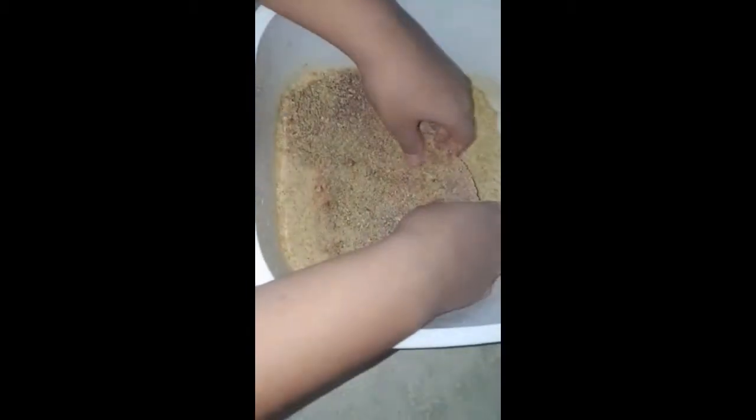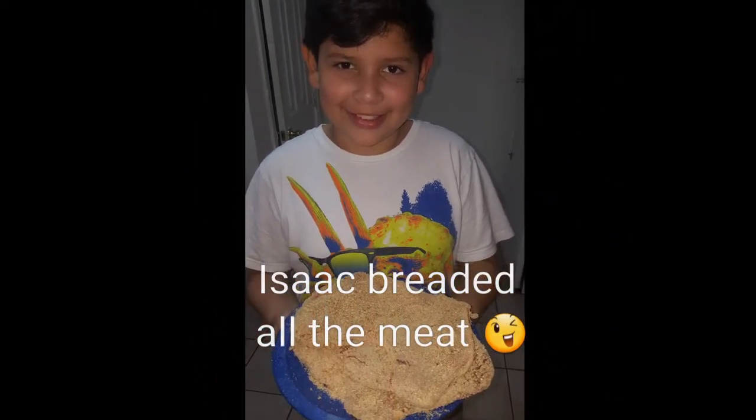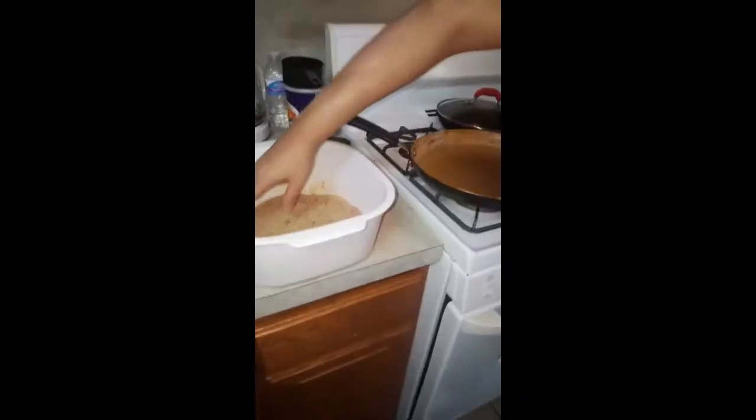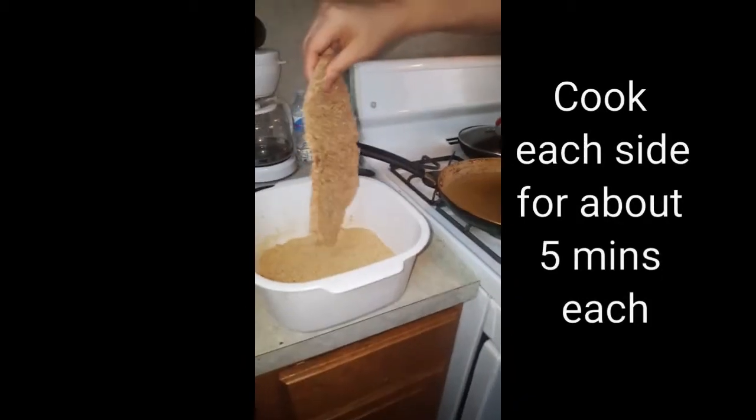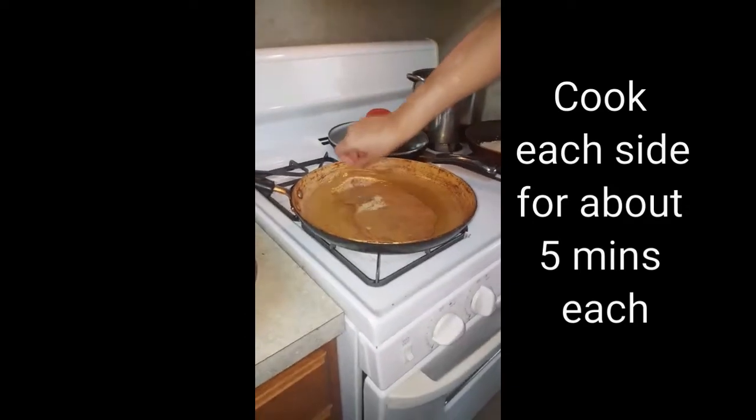Press it again, okay. And then I'm gonna add it to the oil. I'm grabbing it from here and I'm gonna put it in the oil, just like that.